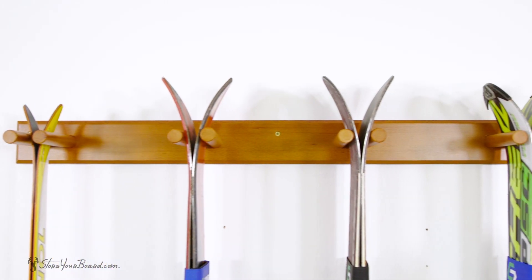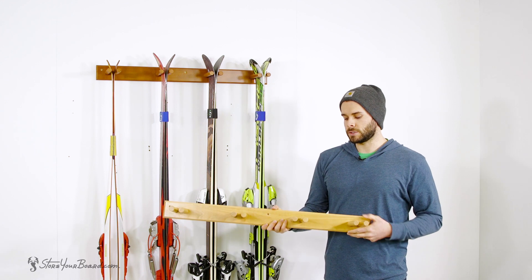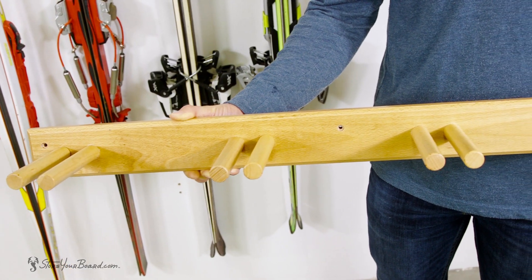We also offer the rack in two different color options. On the wall behind me you can see we have our cherry wood finish and this is our lighter natural wood finish, based on your preference.